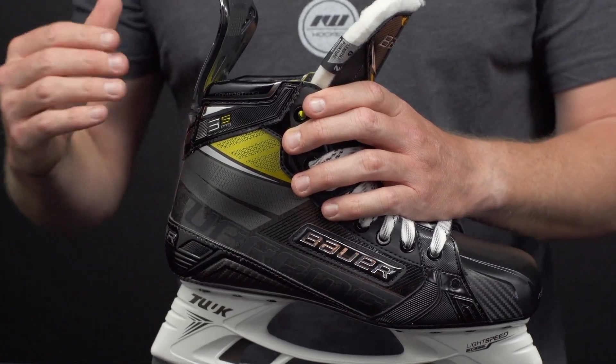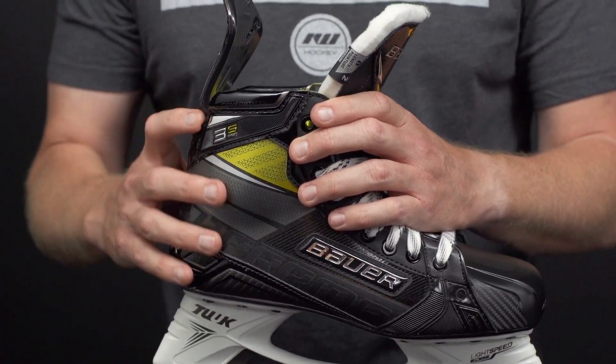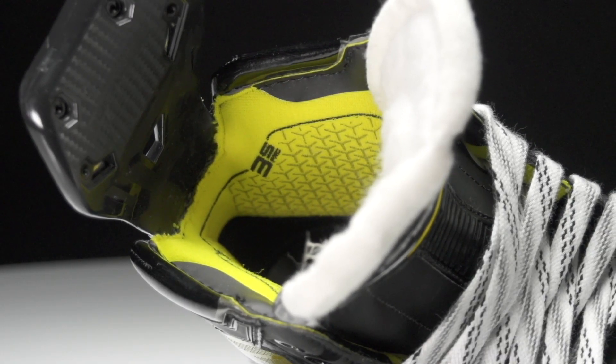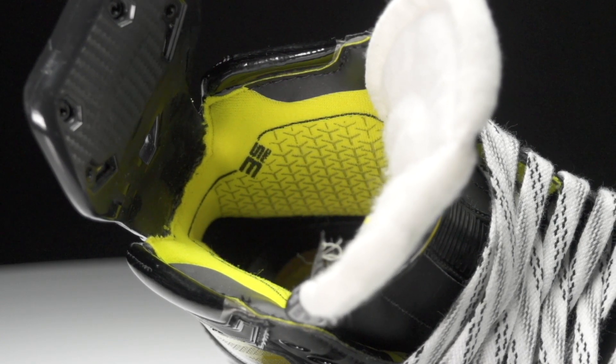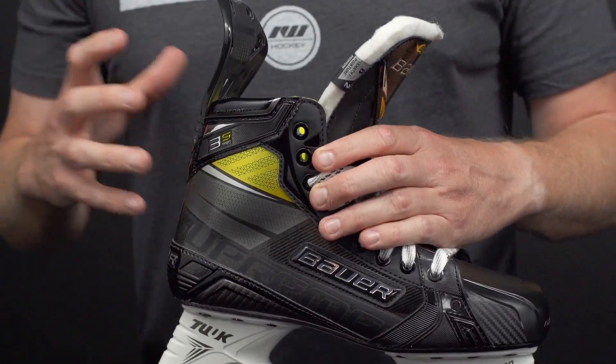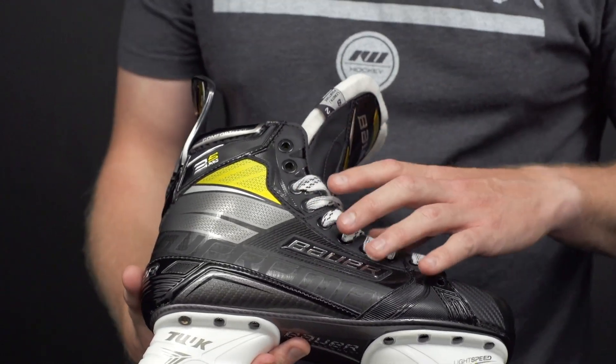It's also very thermoformable, so combining that with the new AeroFoam Plus pads on the inside gives you a crazy custom-like fit and feel before you ever hit the ice — super comfortable and helps to reduce break-in times a lot.